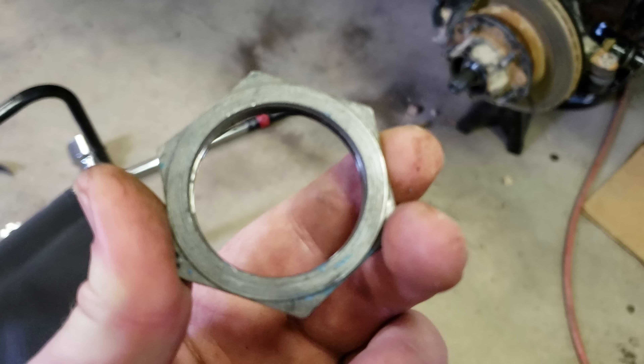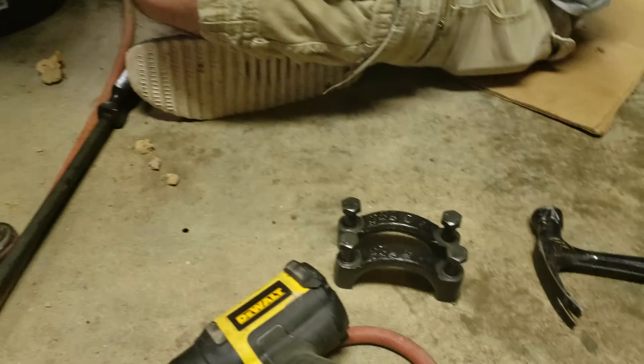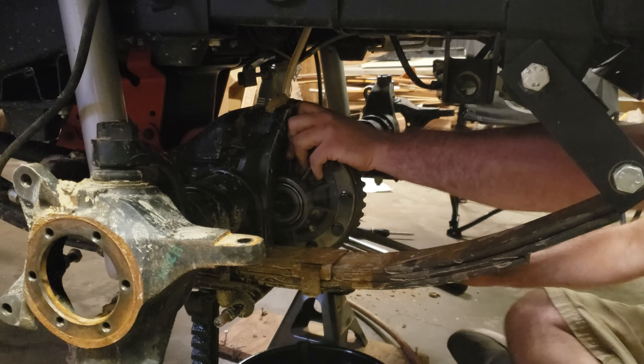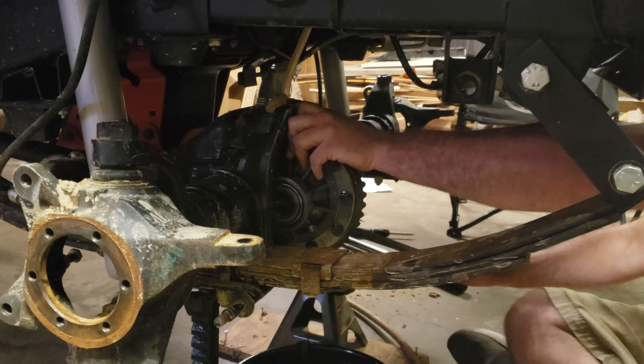In case you didn't notice, we did take off the steering components — they're laying over there. We've got all the castle nuts laid up in there. Now he's taking the bearing caps off. We have our bearing caps sitting right here, organized — left stays left, right stays right.